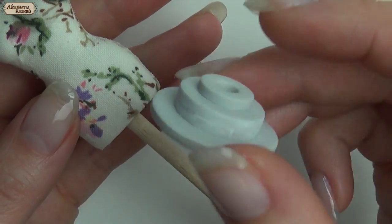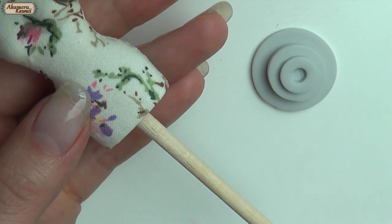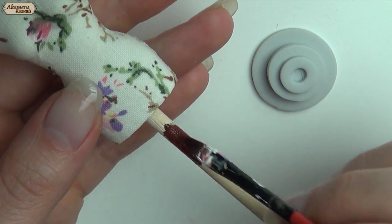I made another base by cutting different sizes of circles in clay and stacking them before baking. Then paint and glue together.